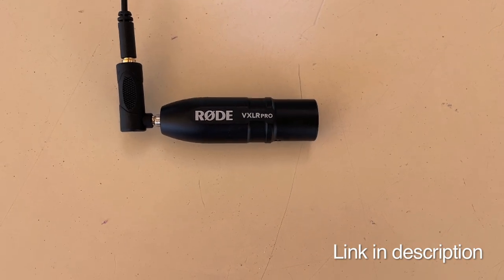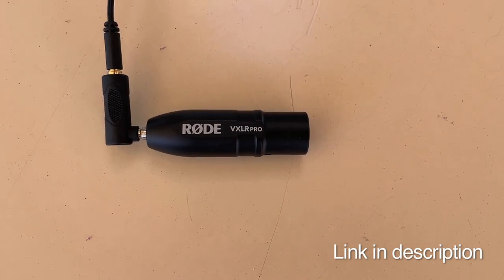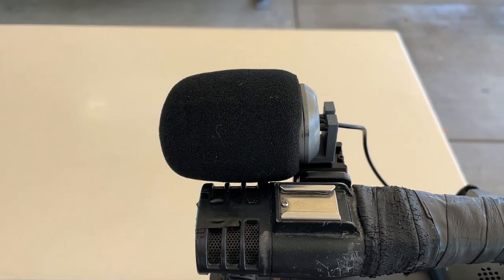This one runs about 40 bucks — this is the Rode VXLR Pro and it's pretty good, I've definitely been stoked on this one. Also notice that it does pick up a lot of wind, so I definitely recommend getting more of a windscreen for when you're filming fisheye lines and stuff like that.